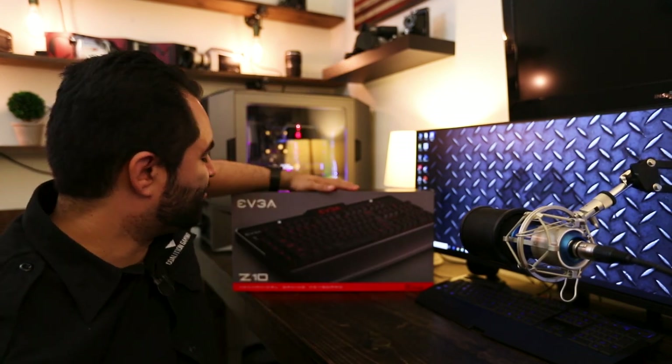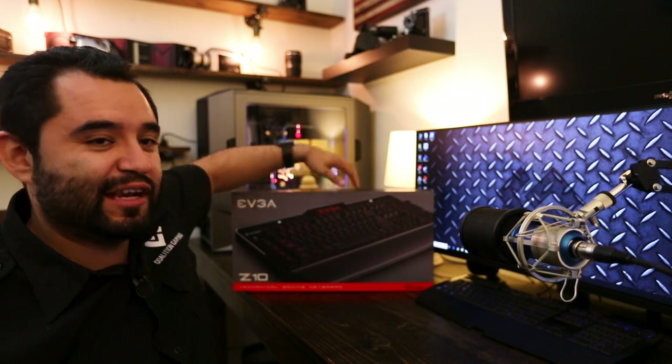Hey guys, Chris of Coalition Gaming here. We're big fans of EVGA and they run live streams every Friday at 3. So every Friday at 3 they give away something and we try to enter. This time I won something — I won this EVGA Z10 mechanical keyboard.